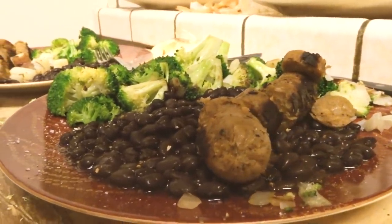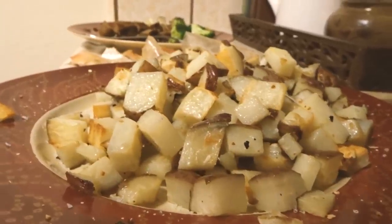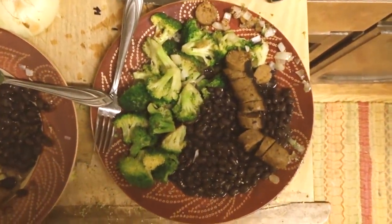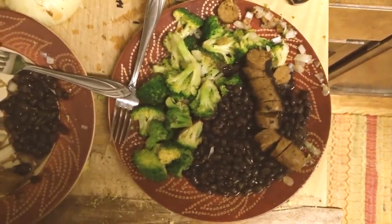For dinner we had black beans, broccoli, onions, vegan sausage, and potatoes — super good, super delicious. It's just a go-to meal for me. Then I had to try on the wetsuit.